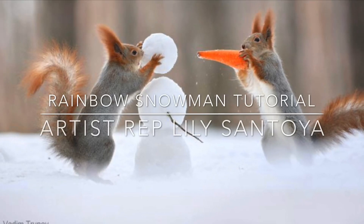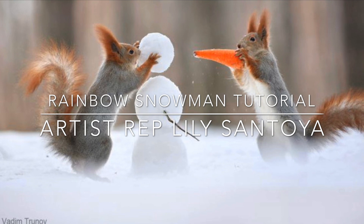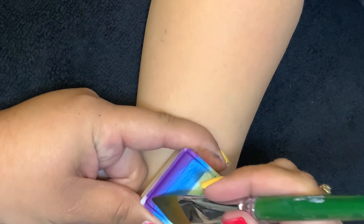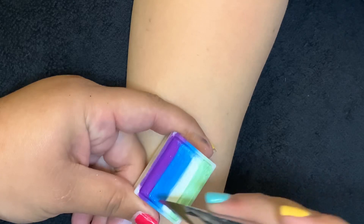Do you want to build a snowman? Hey everyone, today we'll be painting a snowman but it's gonna be colorful. I'm Lily, let's get started. We'll start off with this gorgeous little fun stroke from the Mermaid and Unicorn palette from Fusion.